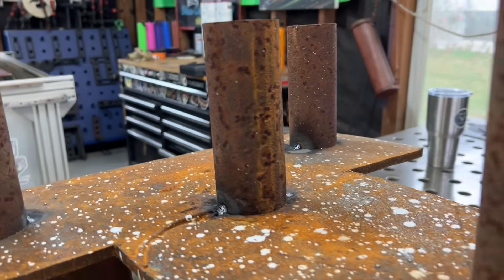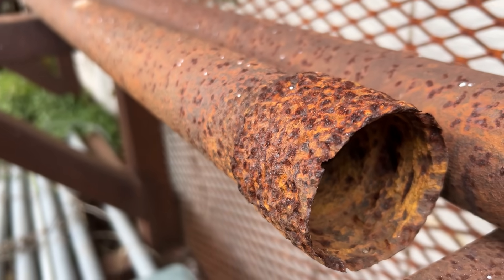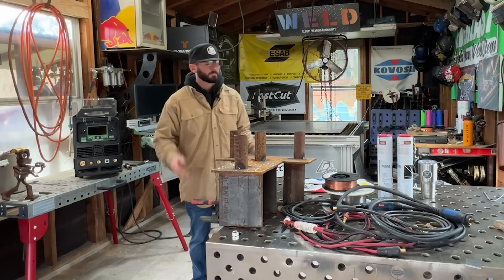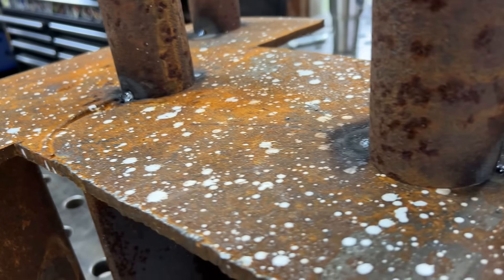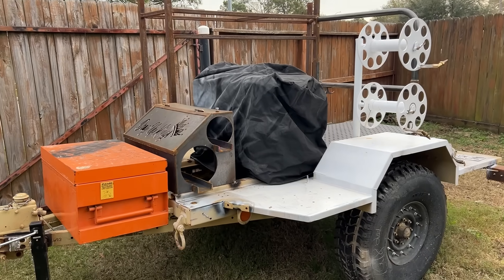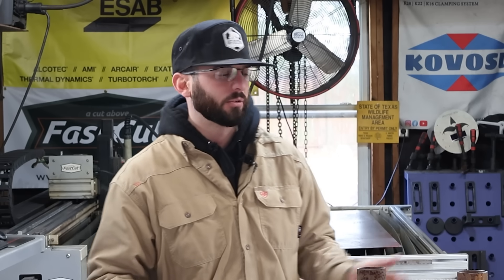There might be a couple reasons why you wouldn't go about cleaning off the rust. The biggest problem would be you just simply can't get to it — something you can't reach with a tool or a brush, or you got as much off as you could. The second reason would probably be because you're lazy, so we're going to go with that one today. We've got some junk scrap, some old drill stem that is absolutely fried, and even this base plate has been sitting out gathering some good rust.